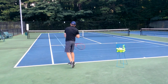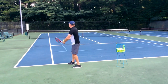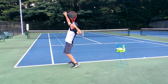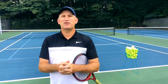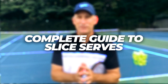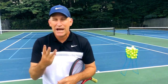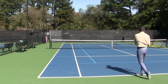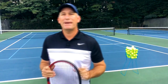Hey Pete here with Crunch Time Coaching. Today I'm going to give you my complete guide to slice serves. If you follow the instructions in this video just three times a week, you are going to be hitting the best slice serves of your life. I'm going to teach you five amazing things today.